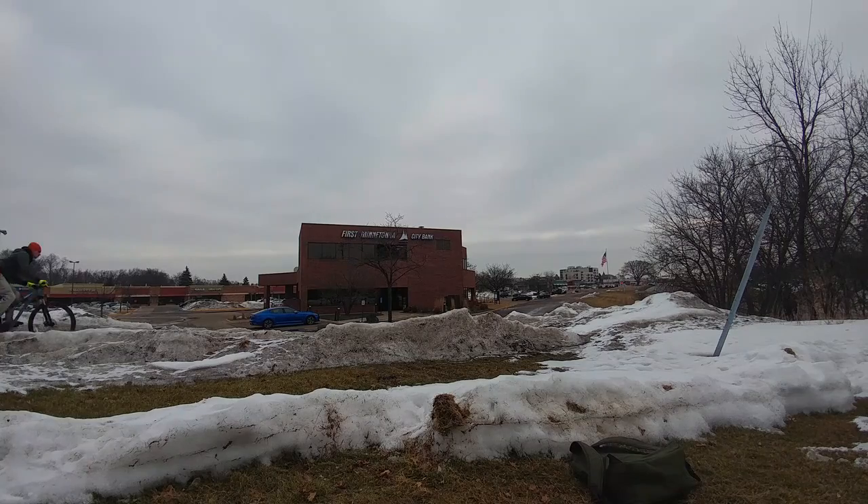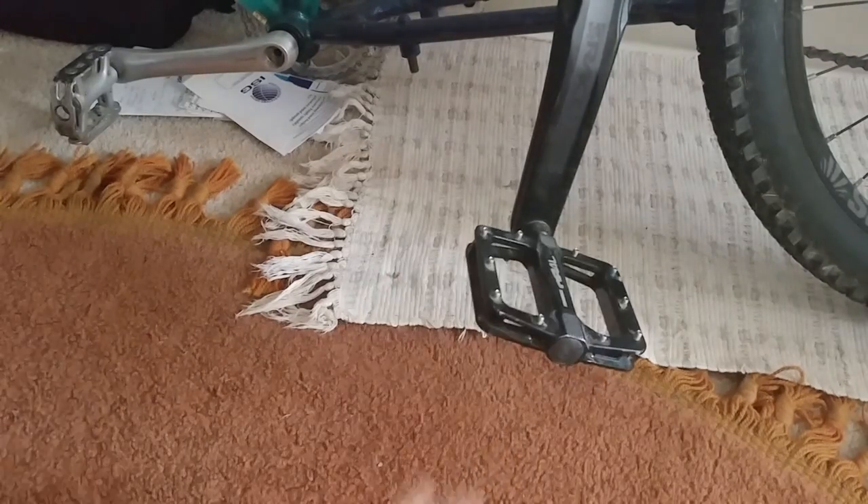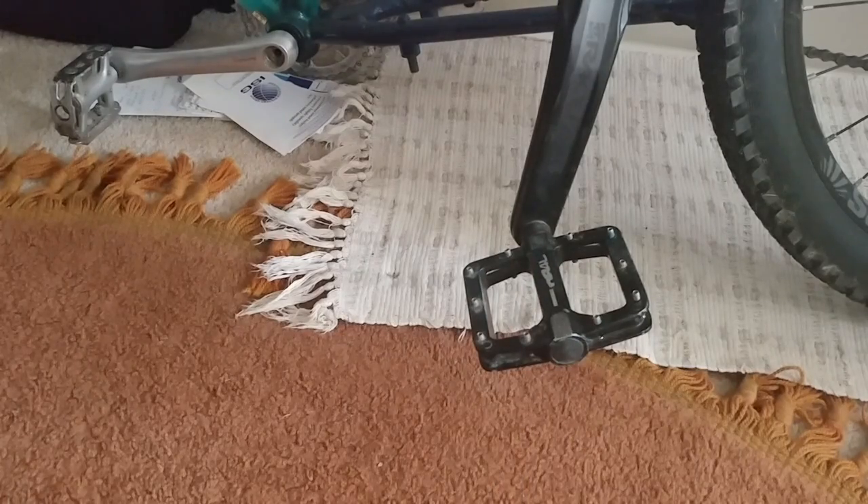I really liked the performance and how they felt. I can see myself riding these kind of pedals more. I'm going to carry them with me on road trips as a second set of pedals. The only thing I really didn't like, besides the fact that they don't seem to spin very freely — though it's gotten a lot better now because I've been riding them pretty frequently.